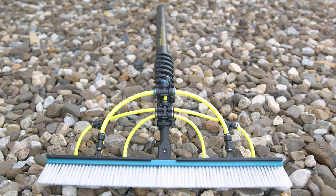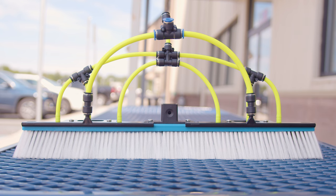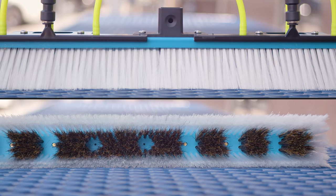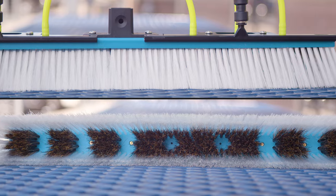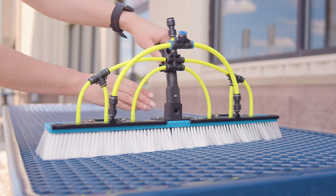Now let's talk about the brush. The Zero Solar Pole features a 23-inch hybrid brush designed specifically for solar panels. This brush has outer nylon bristles for smooth gliding and inner boar's hair bristles for scrubbing stubborn grime and debris. It also features a fast lock block attachment for a quick and easy setup.